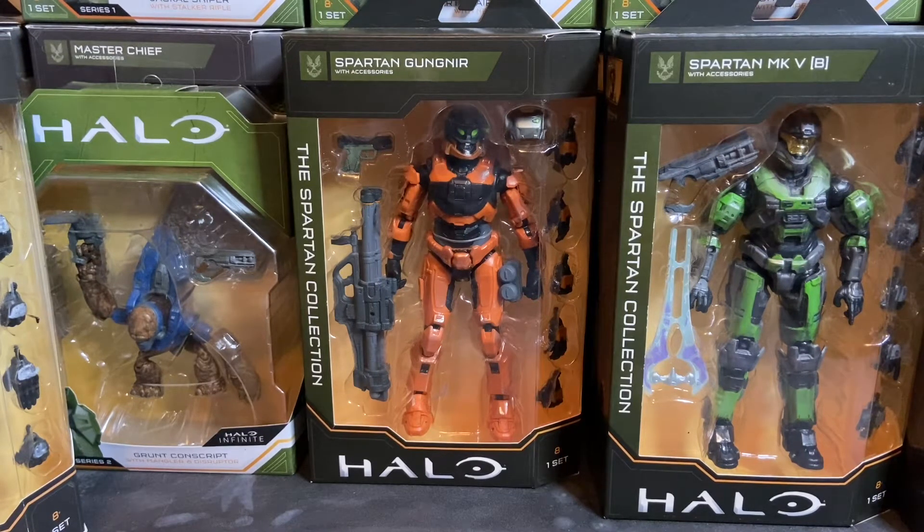If you're wondering about the name Gungnir, that is the name of Odin's spear — that's where they got the name for the armor. A lot of the names used in Halo come from mythology, particularly Norse mythology. And then of course the Spartans — that name comes from Greek history.